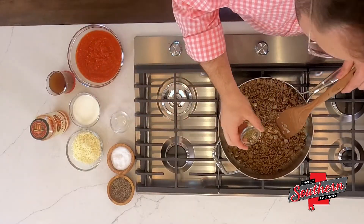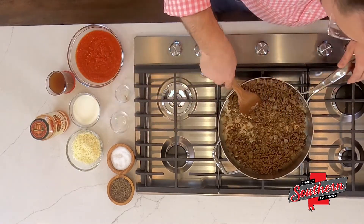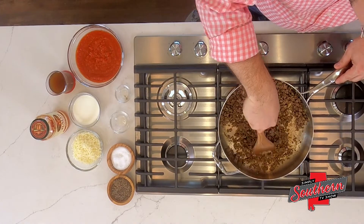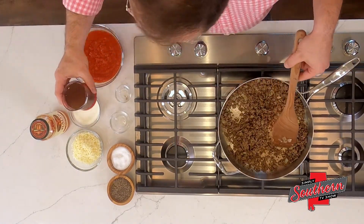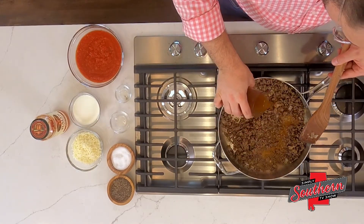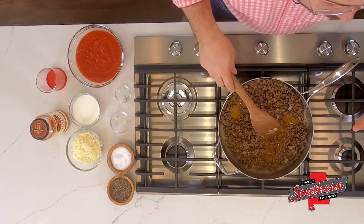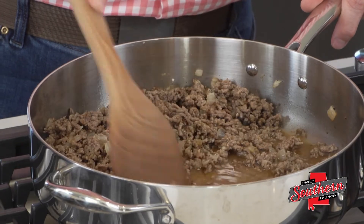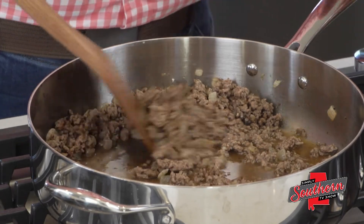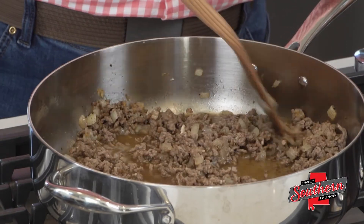That next step is going to be half a teaspoon of Italian seasoning — just an Italian blend. Different brands have different herbs and spices in it, so just pick your favorite. Now I'm going to add a cup of beef broth. What this does is it helps to deglaze the pan and we get those brown bits off the bottom, because that's flavor. It's called fond, and there's so much flavor down there. We want to get that flavor into our dish.